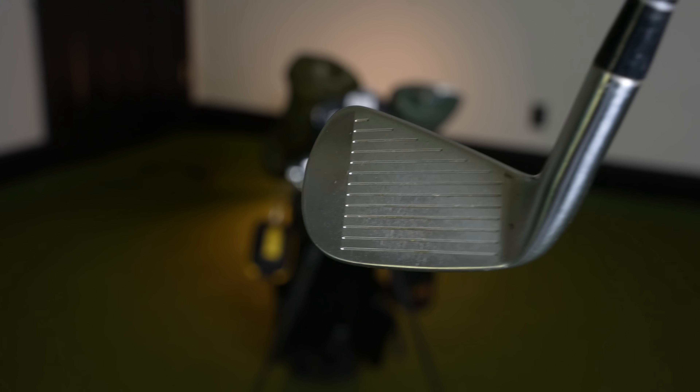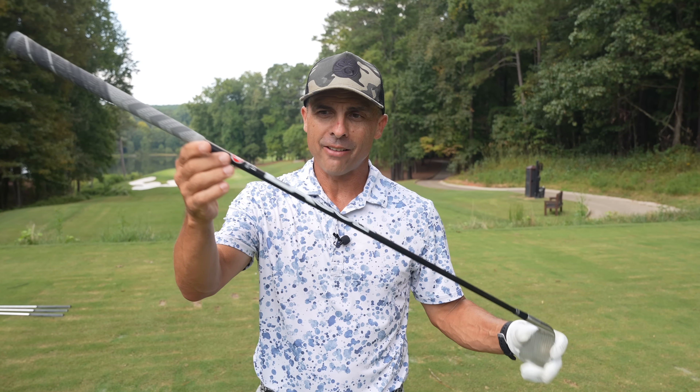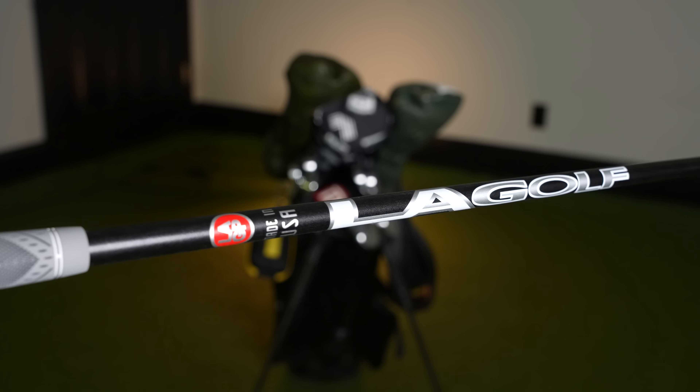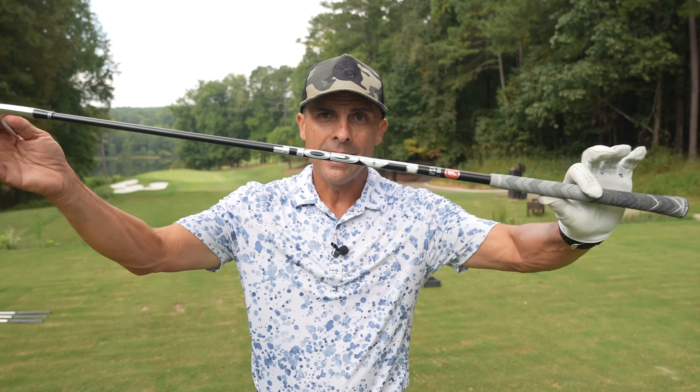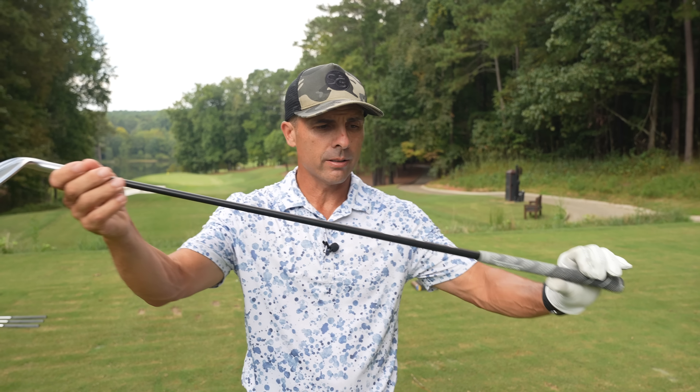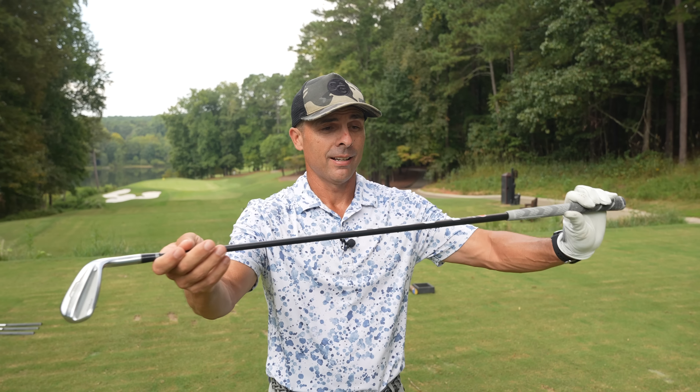Forged. Two degrees flat is my setup. A lot of you have been asking about these black shafts — they are LA Golf shafts, the 851 Fours, mid flex. Link below for everything, in case you want to check those out. These are almost all my irons.